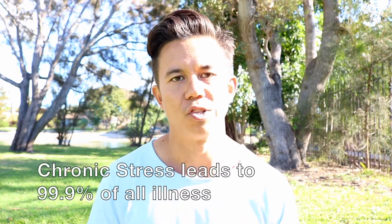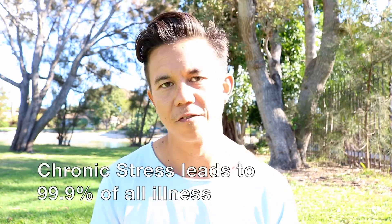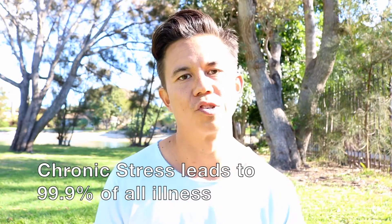So you can start to get a feel for just how powerful this is when we learn how to evoke this parasympathetic response in a stressful condition, and how beneficial this is. So that's the first two components — the focus along with the breath. The third component is regular cold immersion.